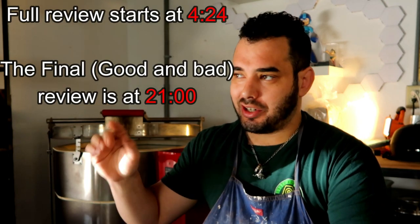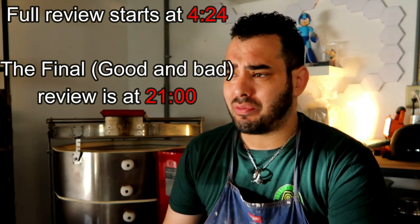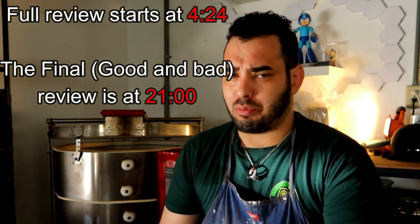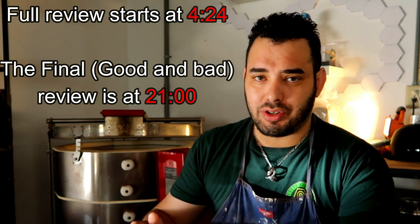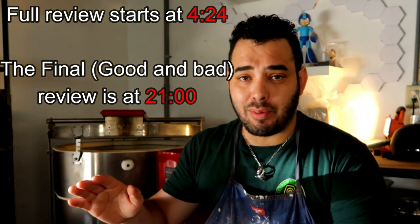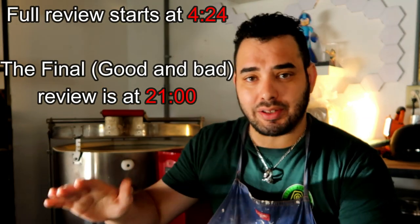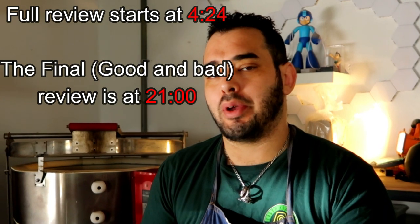Before we start the review there are a couple of things I need to go over. If you don't want to hear them, click this timestamp right here and you can go straight to the review. And if you're super impatient — which is unfortunate, because ceramic artwork is a very patient art form — but if you really just want to hear my immediate opinion and get to the end of the video, go to this timestamp and it'll take you directly to the end.